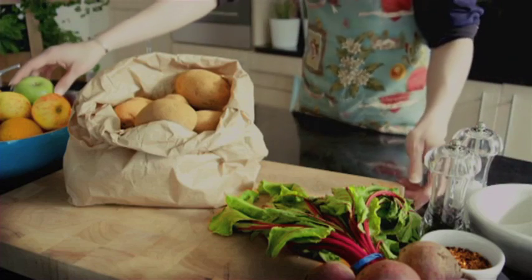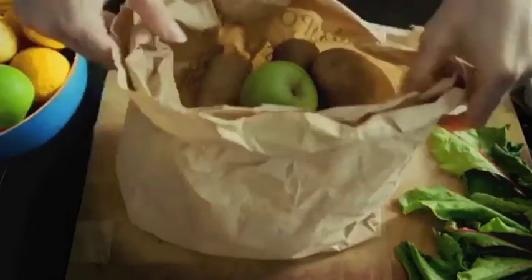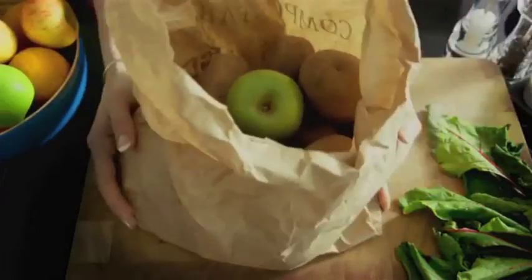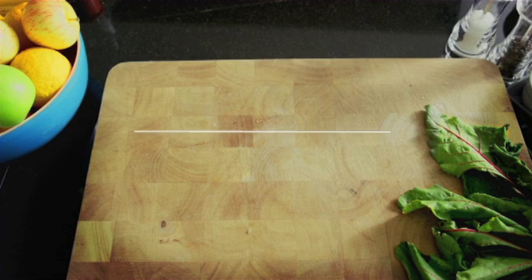And finally, to stop your potatoes sprouting roots, just place an apple alongside them. And hey presto, there you have some very handy Tea Time Tips.